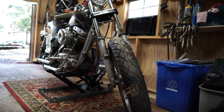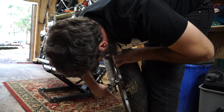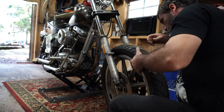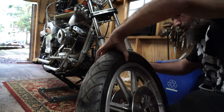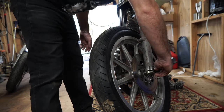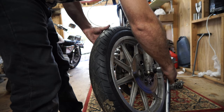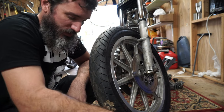Loosen the slider cap bolts — I do that every time. Now we'll give her the old tap-tap-tap-rooney. The camera battery died on me and I didn't realize it, but you didn't really miss much — just flipping the wheel around and getting the spacers in the right way. I'm going to find a torque wrench and torque the axle and the slider caps, then move on to other stuff.